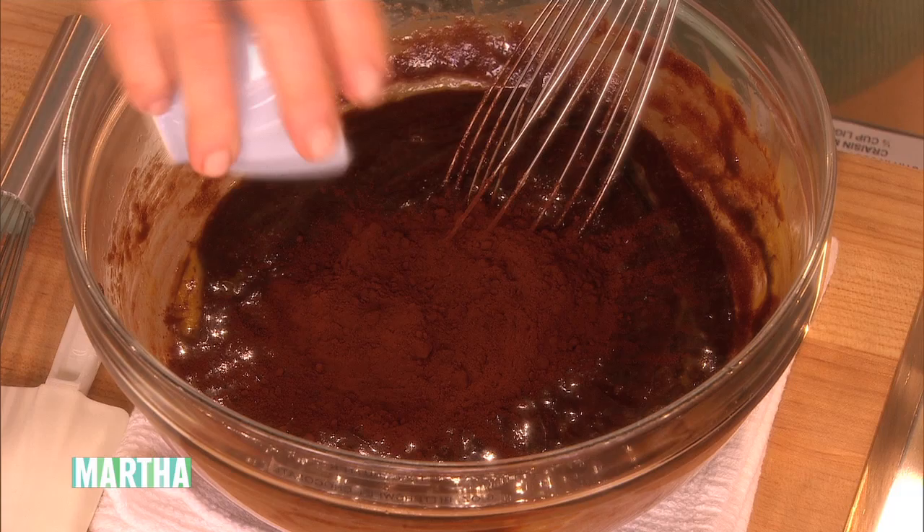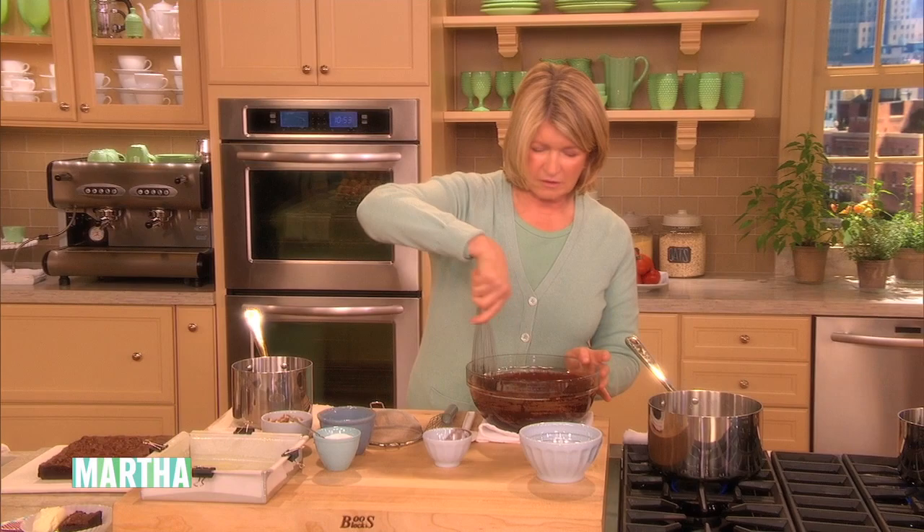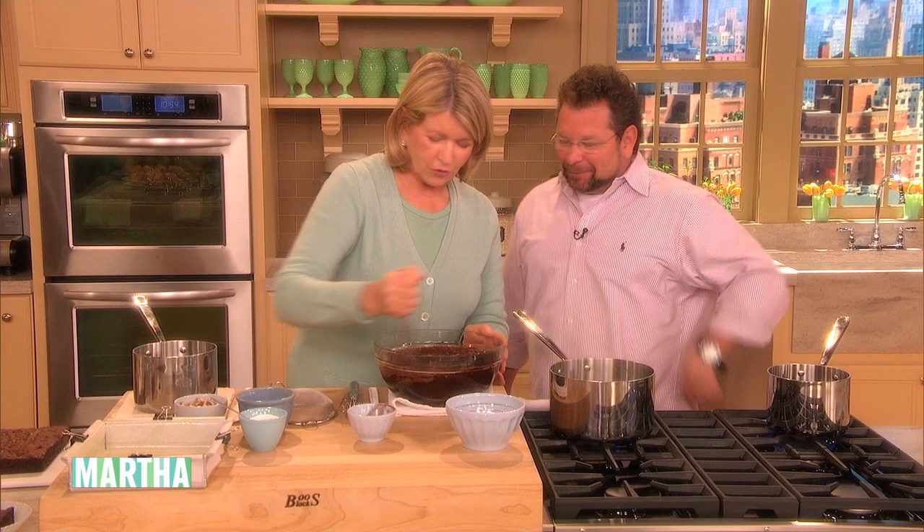Is your mouth watering, Joey? It is, Martha. Come on over here, Joey. I don't know if we'll have a finished one in time for you to taste. I'll eat it just like that. No, you will not — you will keep your fingers out of this. See how nice and chewy that looks? Yes, it does.